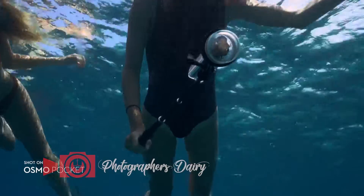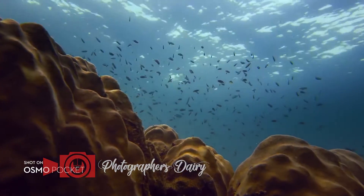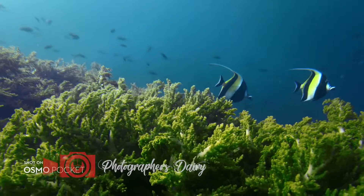Take Osmo Pocket on your underwater adventures with the waterproof case. Shoot with distortion-free clarity from the camera's wide-angle lens.